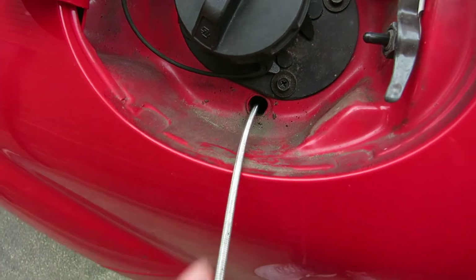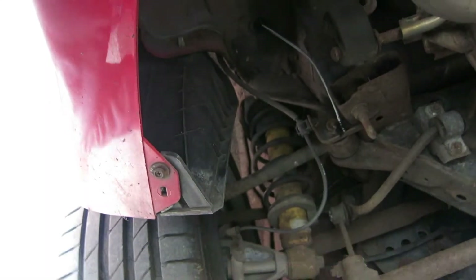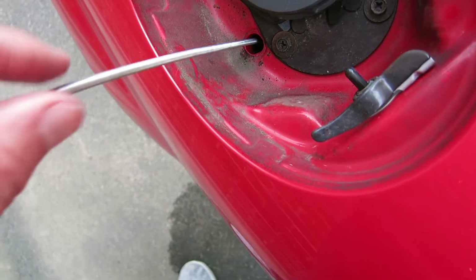I wonder where this one's going to come out. It got stuck — nowhere, because there's a blockage. Pulling it out — there it is. Oh, that had loads of junk in it; you can see it on the end. This one pops out from that little hole just there. Second pass for the fuel filler drain — and ta-da.